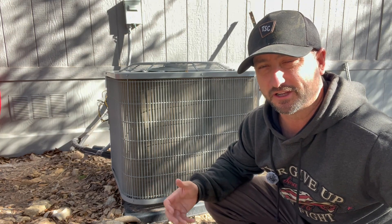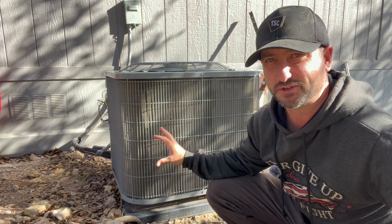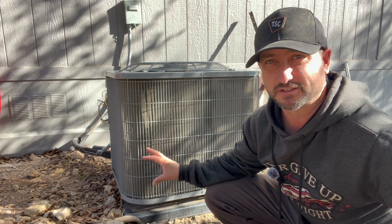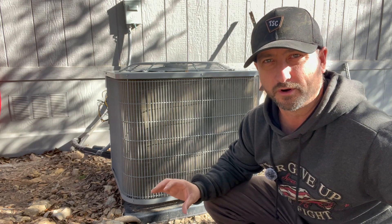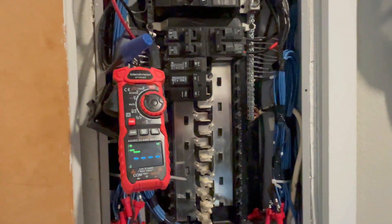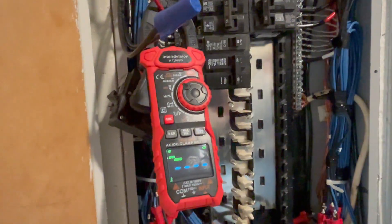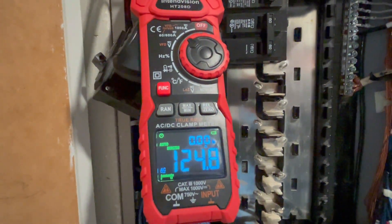First I'm going to use my electrical meter to get an inrush reading — basically calculate the exact surge this unit takes to start without the smooth starter installed. Then we'll test again after installation and compare. The smooth starter also has a one-year warranty. Alright, here's the inrush test without the smooth starter: 124 amps, 124.8 amps.